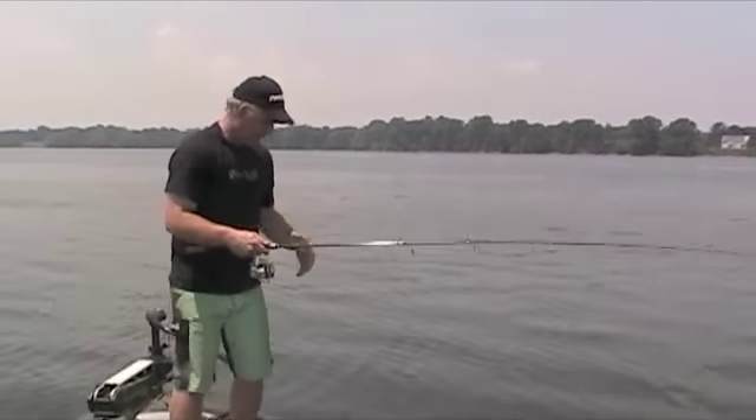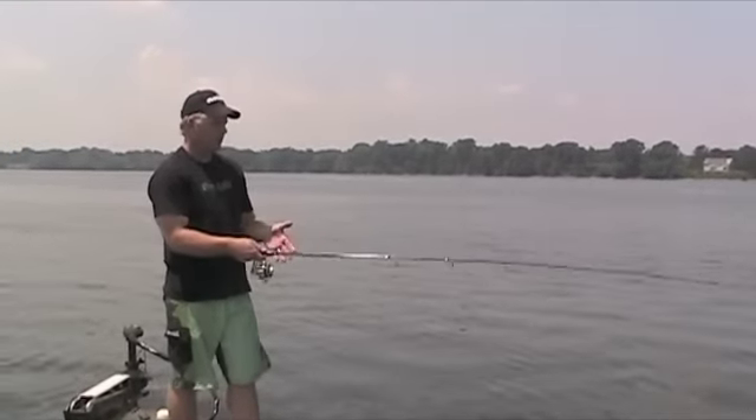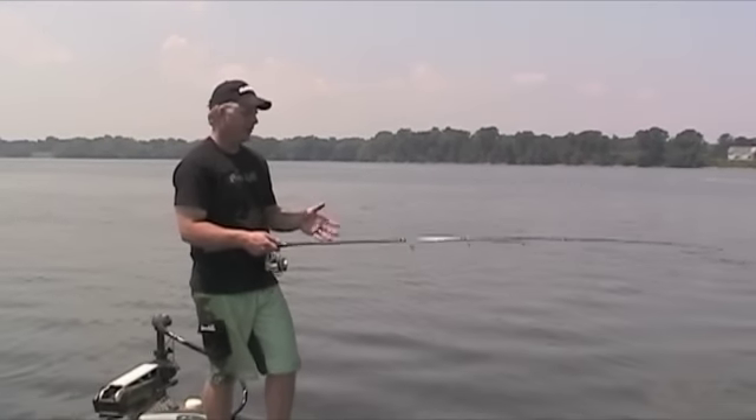I'm going to back up a little bit here so I don't hit my cameraman. I do a roll — it's almost like a lasso where I'm rolling the bait. You're rolling and keeping constant tension on that during the cast.